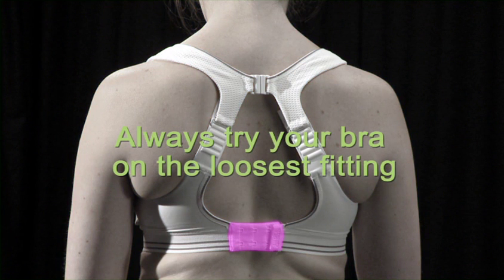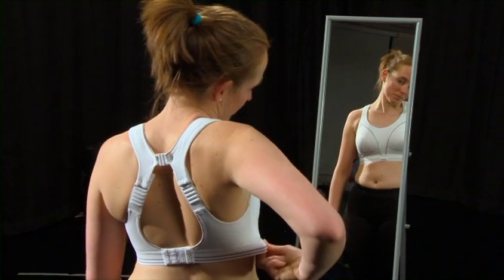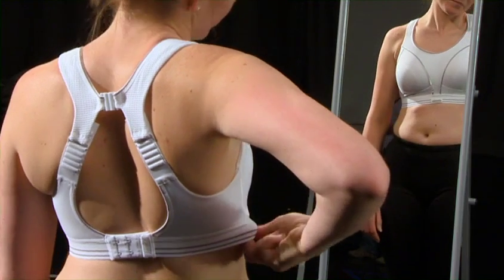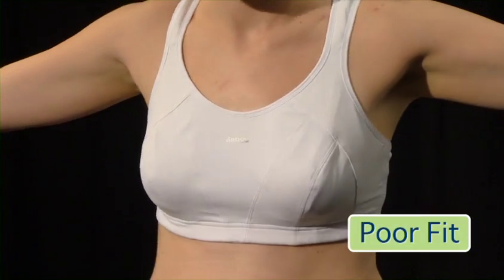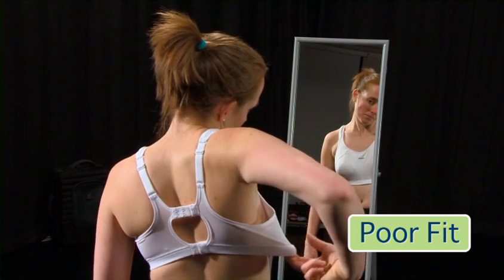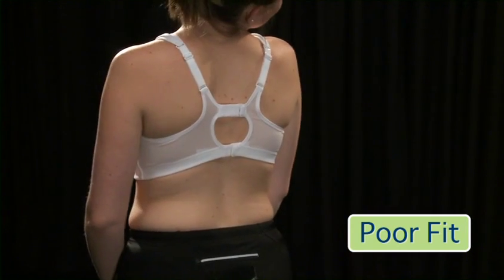It needs to be firm but not dig in. Simply slide two fingers under the underband and pull away gently — there should only be a one to two inch give. Next, check that the underband is level all around your body. If it's riding up your back then it's definitely too loose, and you will need to go down a size in the underband and up a size in the cup.